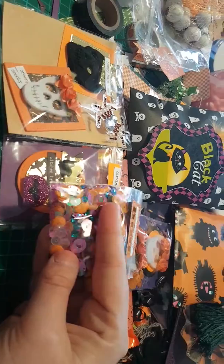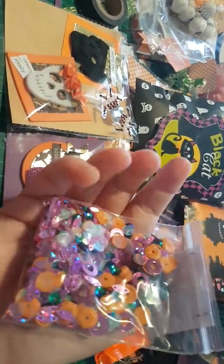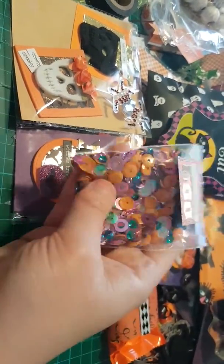I did a little sequin mix, so we've got orange and some pinks, and there's some sort of oil effect sequins.